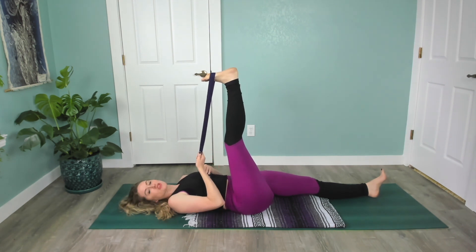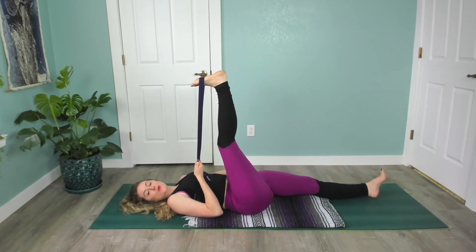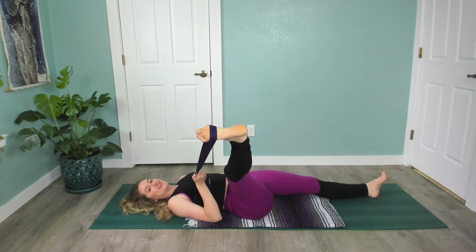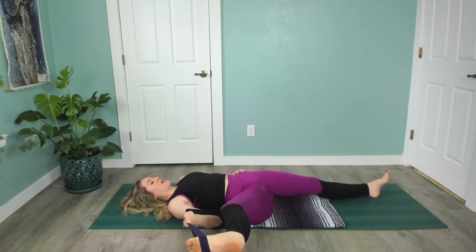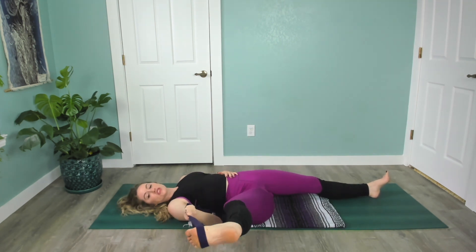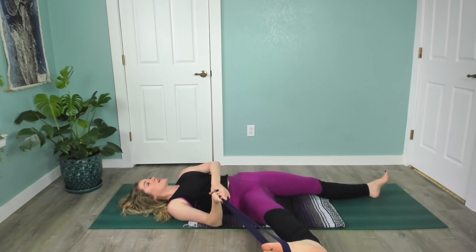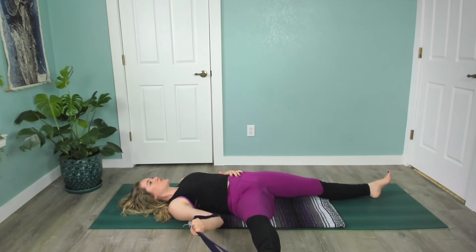Pass both sides of the strap to your right hand. Take your left hand on your left hip as a reminder to keep it grounded — we don't want it to lift up. Then open this right leg out to the side. Adjust your hand on the strap, maybe pull that foot up a little closer towards you. This is getting into the adductors, the inner thigh. Just listen to your body — if your leg doesn't want to go this far, keep it up or adjust: pull it closer, further away. Find a place where you feel a little bit of sensation that you can imagine breathing into, and we'll be here for just a few moments.